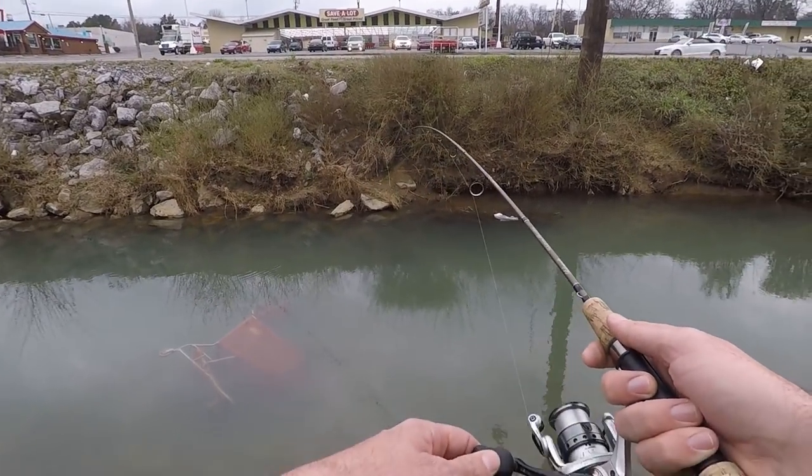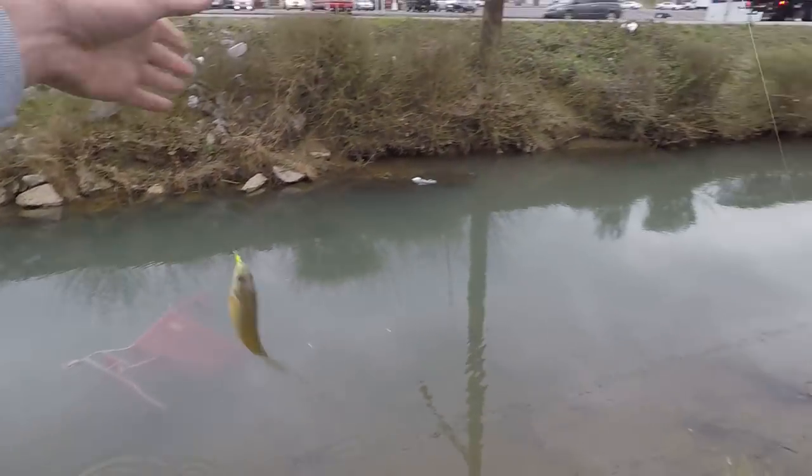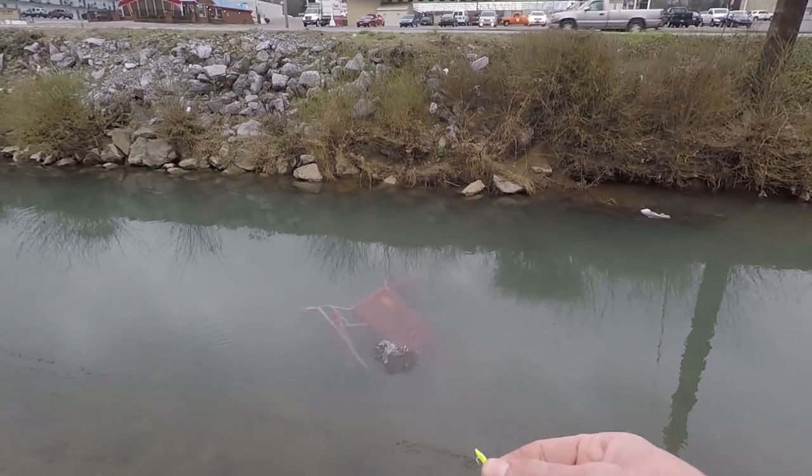There's another one — he went in the buggy, get out of there! Little bluegill living around the Save-A-Lot shopping cart.